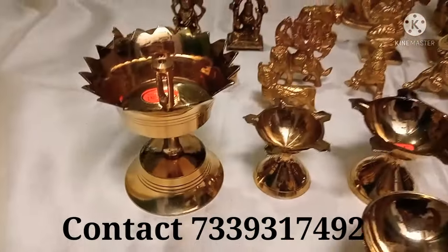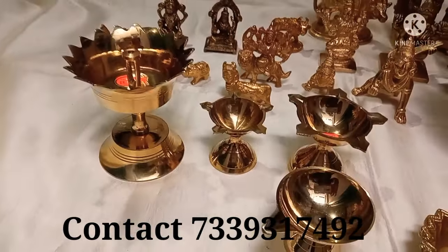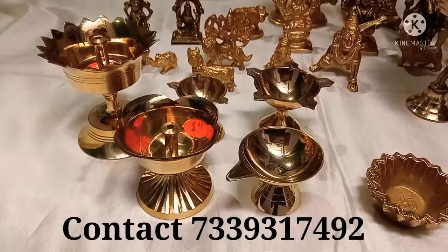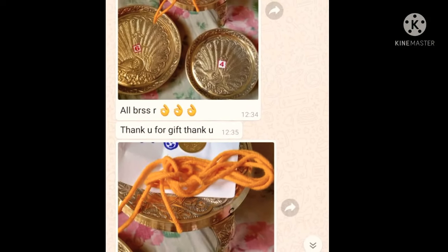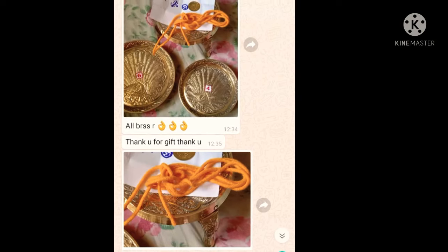Next, it is a Kamal Deep — small size. The brass items are available for the Pooja room. Items include Agarpa, Manjali, Kungam, and Dasang. It is available in the Pooja room. You can order it.